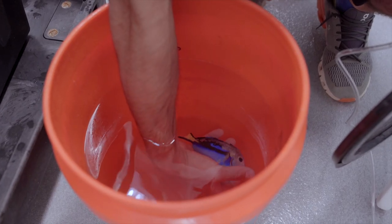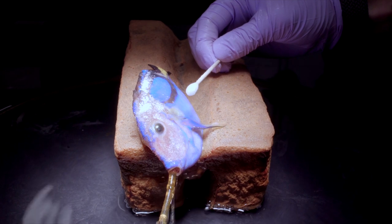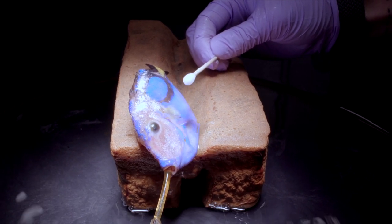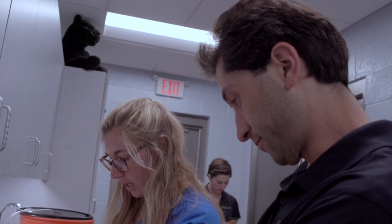Hi, I'm Sam Young, a veterinarian here at the Greensboro Science Center. Today we're looking at a hepatis tang, also known as a dory tang since the movies came out. This individual suffers from a condition called head and lateral line erosion, and today we're going to be trying out a new treatment for that.